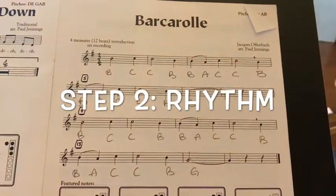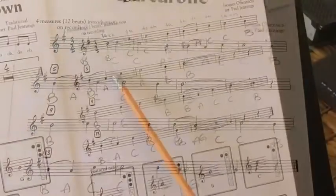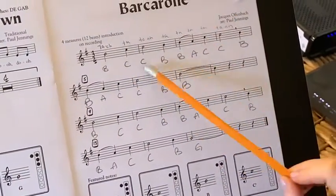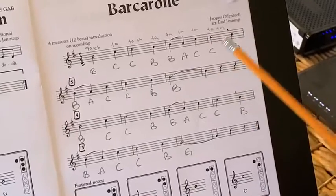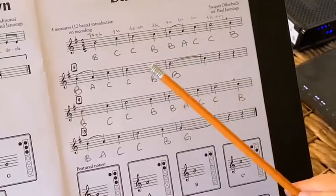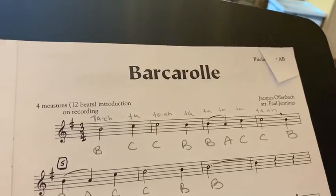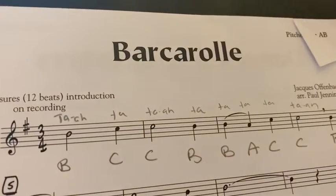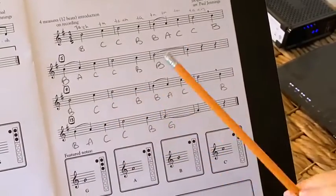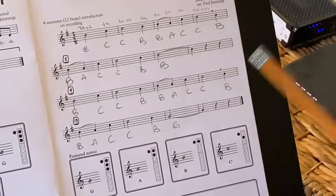Now that our notes are written onto our music, let's focus on the rhythm. If it helps, write down your rhythm words on top of the music. Practice going through the rhythm of the piece a couple of times. Make sure that you keep a steady beat. Now let's put that rhythm into our body by clapping, tapping, or patting the rhythm.